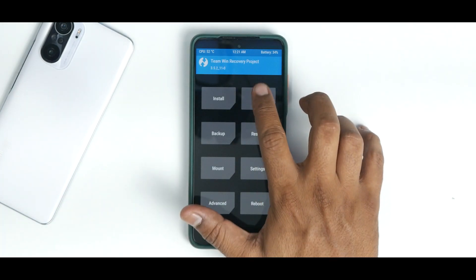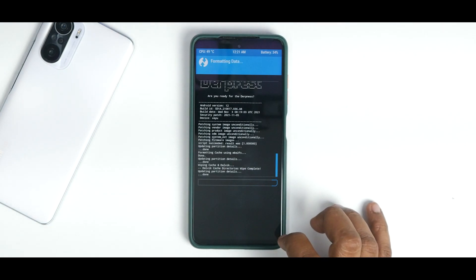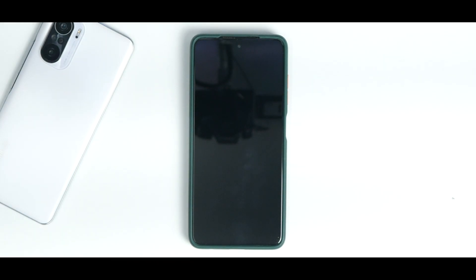Now don't reboot yet — go to Wipe, select Format Data, and type in 'yes' to confirm.